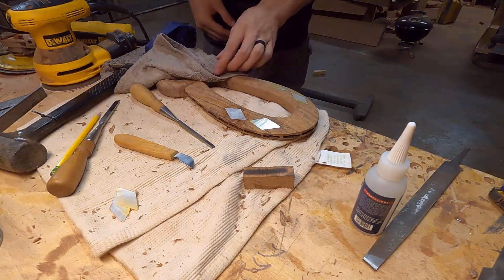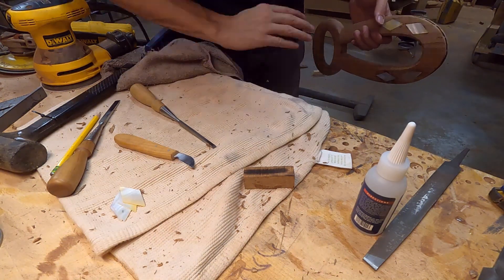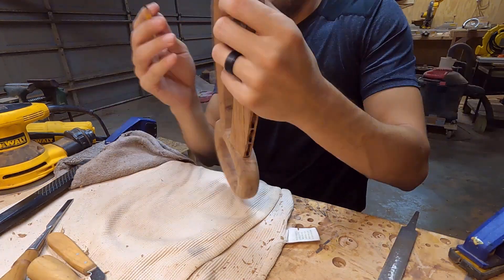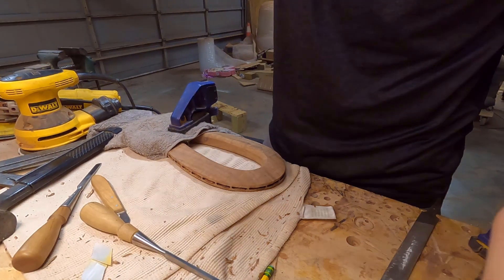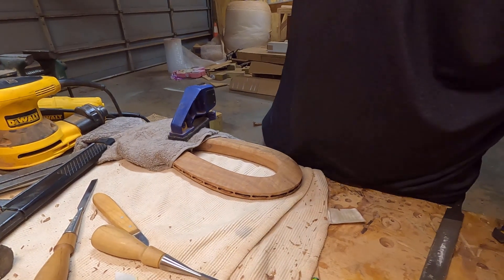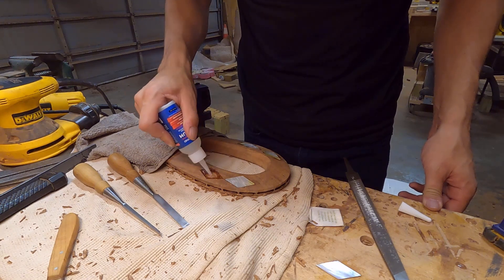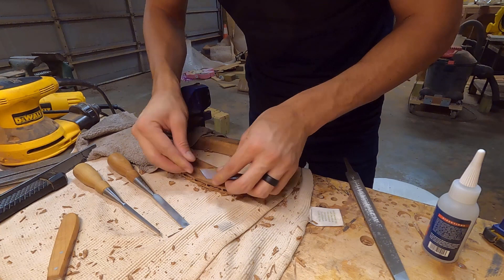I went ahead and skipped a big chunk of that footage. This actually took me about two and a half days — a lot of back and forth trying to make it as clean as I can. I just didn't want to show the whole process because it's the same for every single diamond. So I'm just showing the first couple here. Got that finished, flipped it over, cut in the next four, got those finished and glued in.